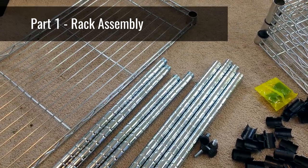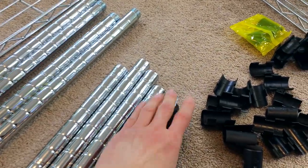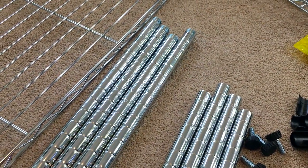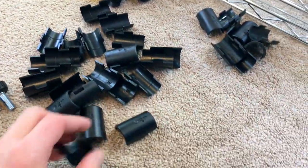I've unboxed everything here. You've got your bottom poles, which touch the floor, and the little feet that you screw into the bottom. Then these are the second level poles so that you can get the higher shelves. Then you've got your shelves, and then you've got these little plastic clip things, which help hold the shelves onto the legs.